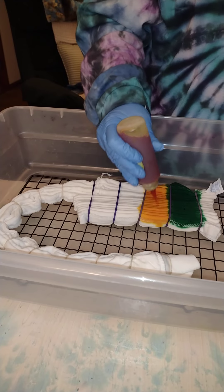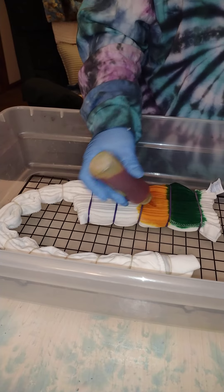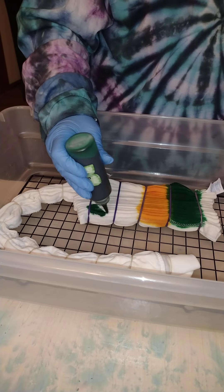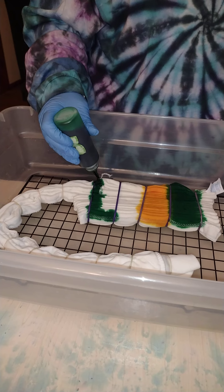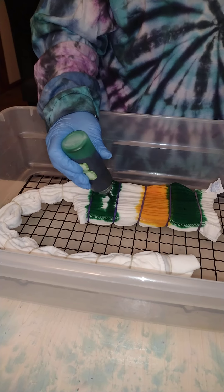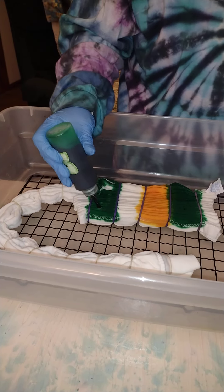These are fairly thick folds and I am putting a lot of dye on. We're gonna leave another white space. This young person likes white in their tie-dye and asked me specifically if I could leave white in with yellow and green.